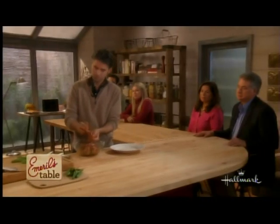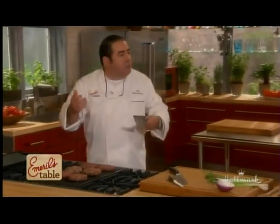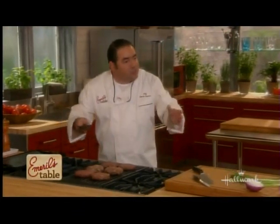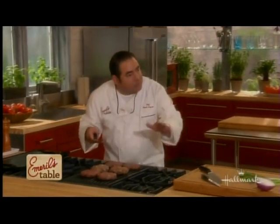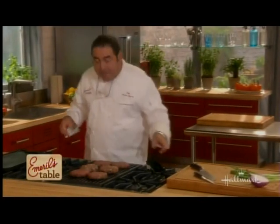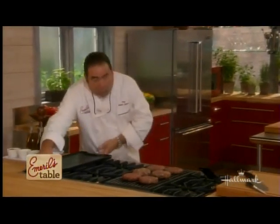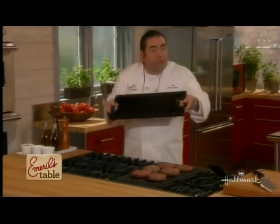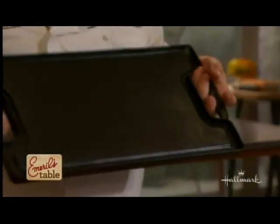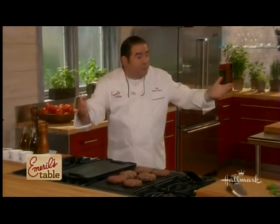Maybe you don't have a grill, whether outdoors or indoors — no problem. This is a grill griddle pan, one of the best investments, cast iron, that you can make. It fits right on the stove, whether it's electric or not. What we're going to do is fire both burners up to about high heat.